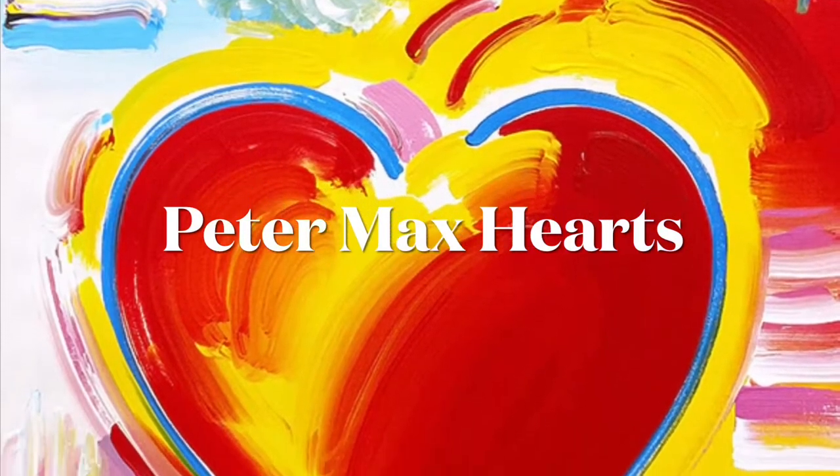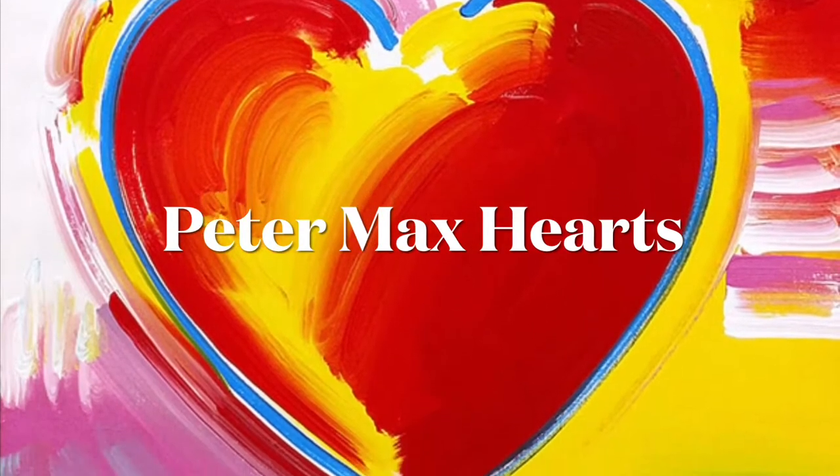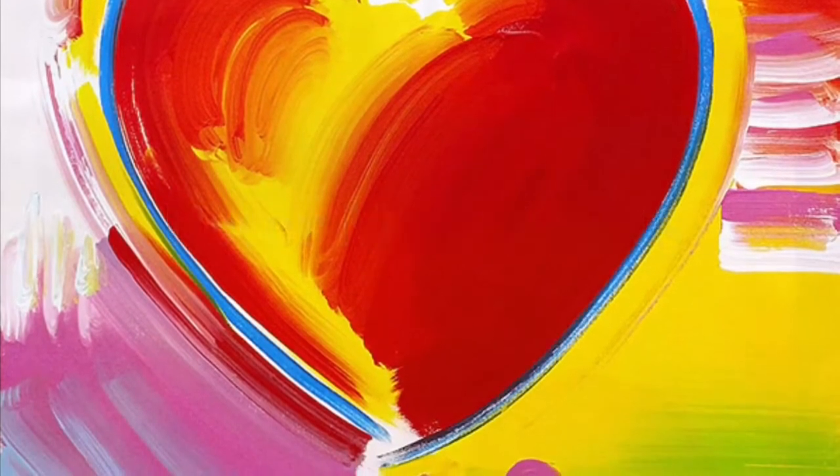Today we're making Peter Max's hearts. He is a pop artist, starting a lot of his work in the 1960s, and did lots of artwork for the general public, such as art for the World Cup, Grammy Awards, the Rock and Roll Hall of Fame, and the Super Bowl.